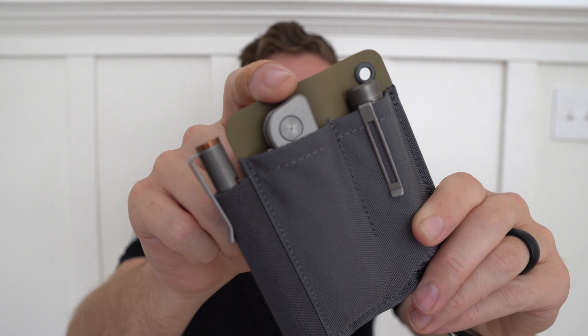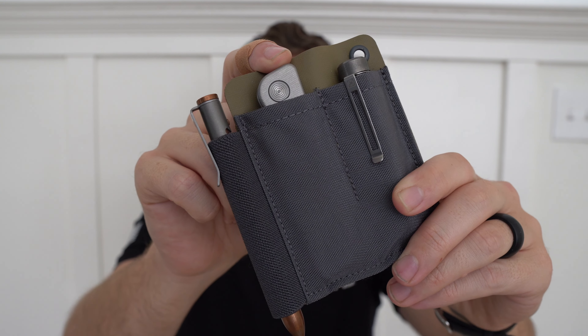Hey everybody, Jake here from Bearded Gear and I've got a full review to do for you on the Tactile Knife Company Bexar. It's spelled B-E-X-A-R. Along with many of you, I probably read that the first time and didn't think 'Bayer.' Bexar is a county in Texas at or near where Tactile Knife Company is located — that's where that name came from. It's pronounced 'Bayer,' like B-A-Y-E-R. I had to learn that on my podcast with Michael from Tactile Knife Company.